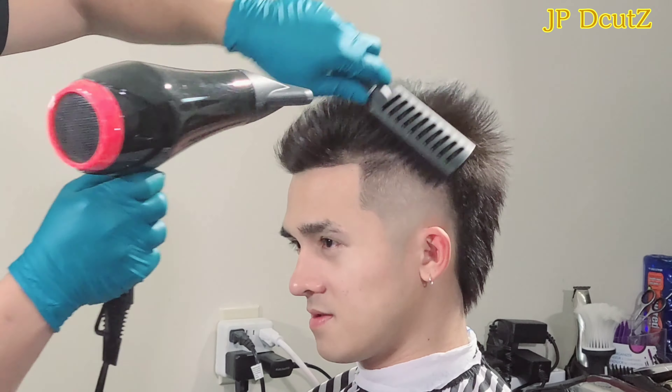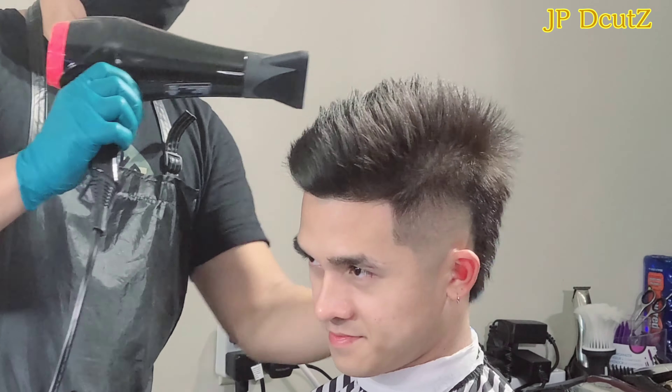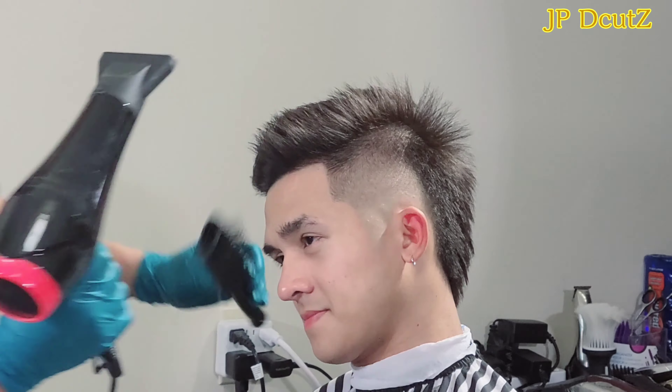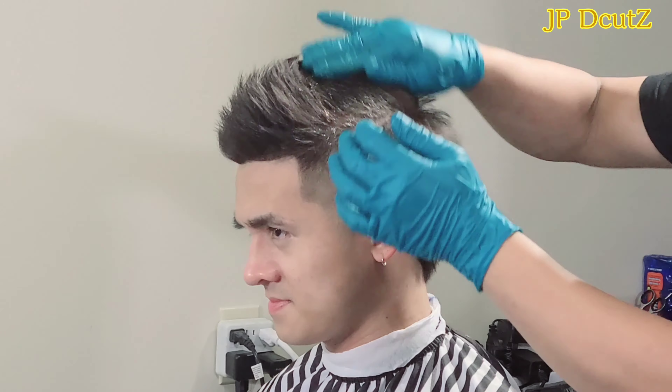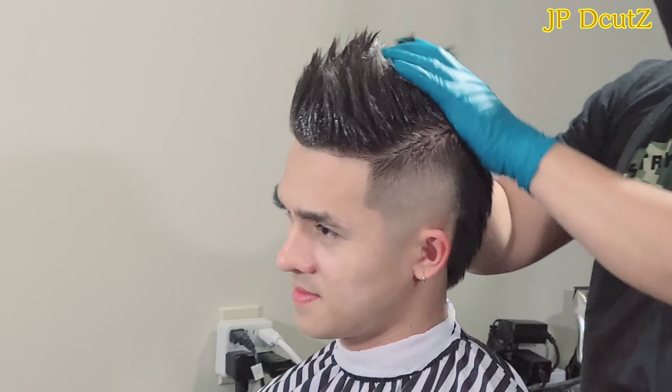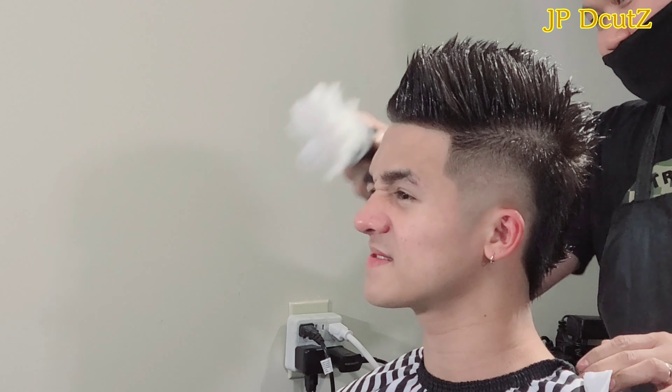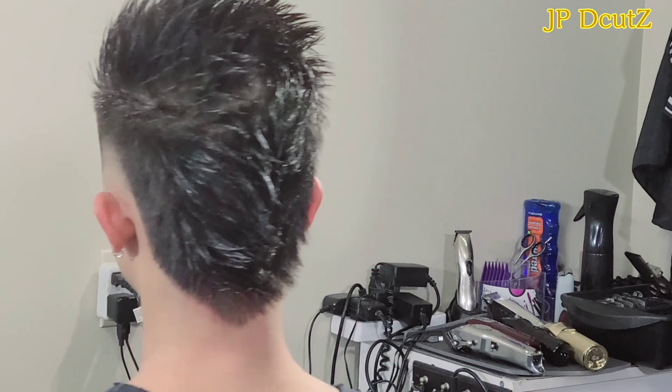It seems like he's very satisfied with the outcome of this hairstyle. To be honest, I really like this kind of haircut — I wish I had this kind of hair. The head shape is also very important when you're requesting a haircut. You should have the right head shape, because you cannot have the haircut you want if you don't have a good head shape. Although it looks very good in the picture, if it doesn't suit your head it's gonna look bad.